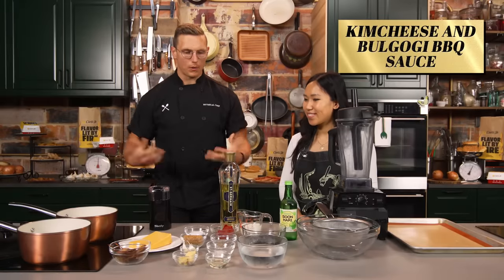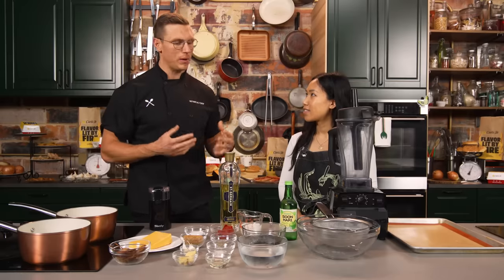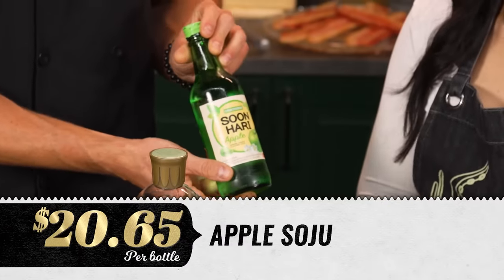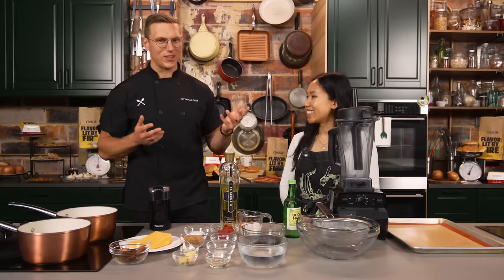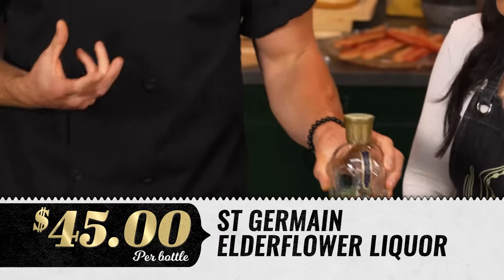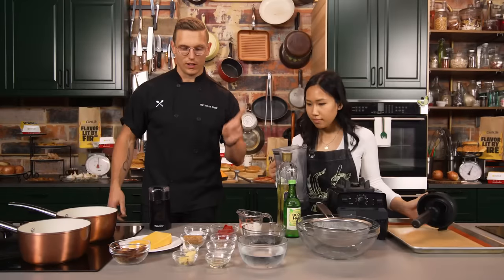We're going to make what I'm calling a bulgogi-inspired barbecue sauce — using some elements of American barbecue sauce and some elements of a Korean bulgogi marinade. Typically there would be something like apple or Asian pear inside, but instead we're using apple-flavored soju. I love a replacement with alcohol. Also, St. Germain elderflower liqueur — it's a really cool product, going to bring a lot of sweetness. We've got ginger, garlic, you're going to palm-heel-strike that in a second.